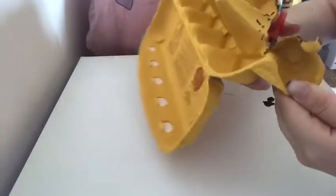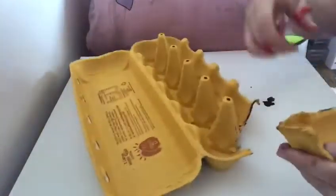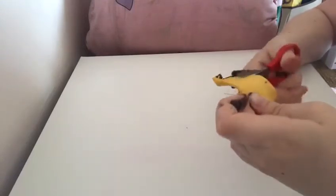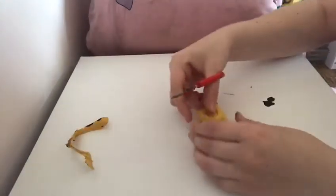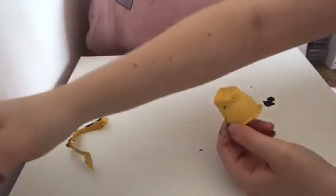Just cut around like so, and then move this out the way so that you've got your egg bit. Cut around to trim, and then you're left with your body for your animal.